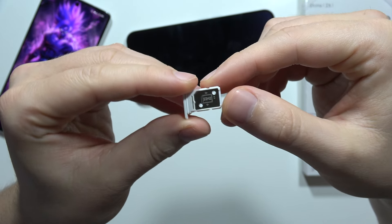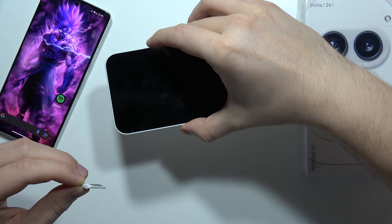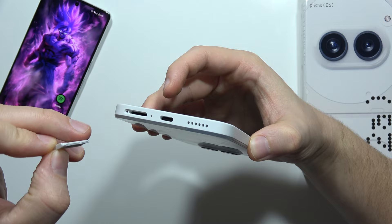You can also insert a second SIM card just right here. And now if you want to input the tray back, just remember to put it like this.